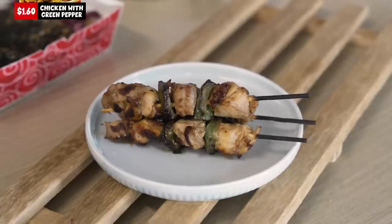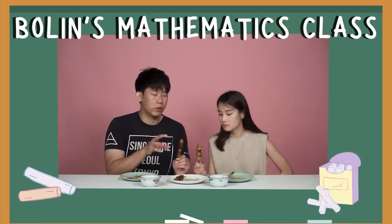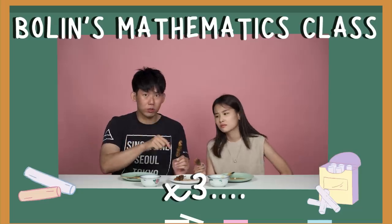Next up we have the chicken yakitori with green pepper at $1.60 per stick. For me, when I eat meat I love the addition of green and red pepper — that sweetness it brings. I'd give it a 7 out of 10. If I want more meat and a slightly cheaper price, I'd get the normal chicken. To enjoy a bit of veg and not feel as jelak, this is the way to go. I'd also give it a 7. The main point of this feels like the peppers more than the meat.